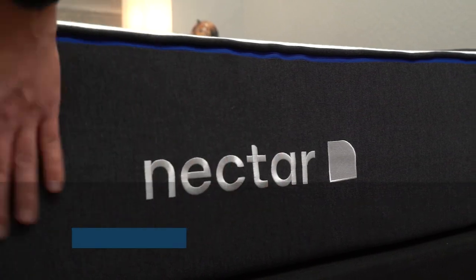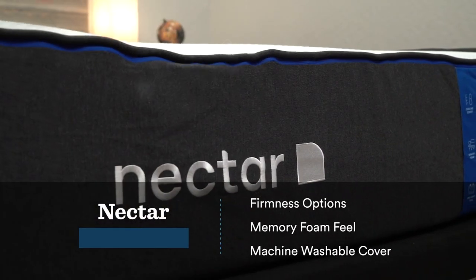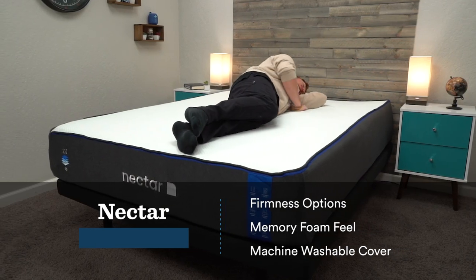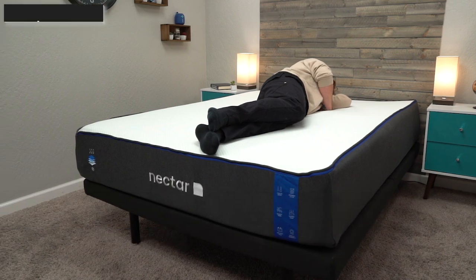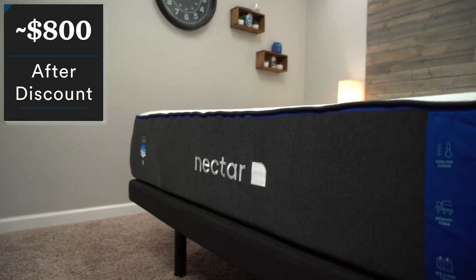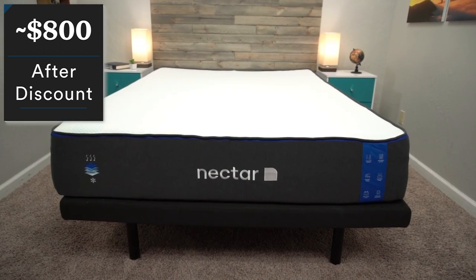Let's dive into the list itself now. We're going to start with our most classic feeling memory foam mattress, and that's going to be Nectar. There's a good chance you've heard of Nectar if you've been shopping for mattresses online — they are extremely popular. One of the main reasons for that is their affordability. For a queen-size Nectar, depending on the time of year, you're looking at somewhere between $800 and $900, and they usually throw in free extras like sheets, pillows, and a mattress protector.